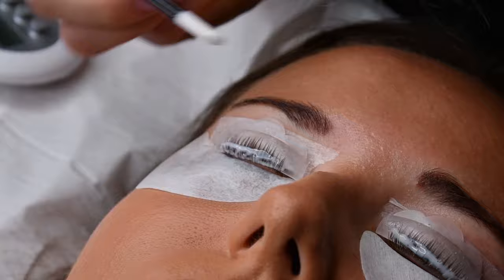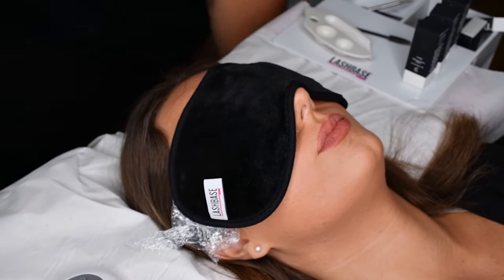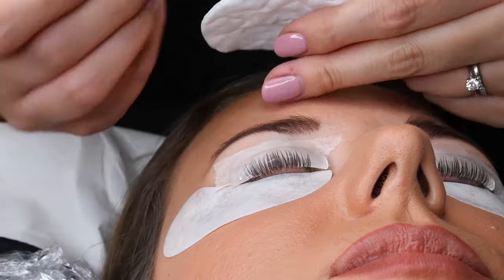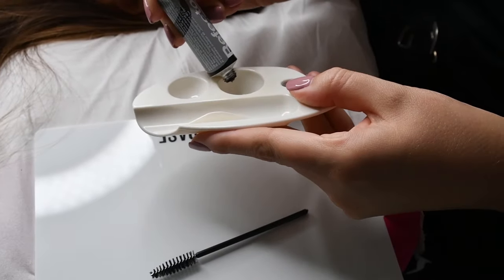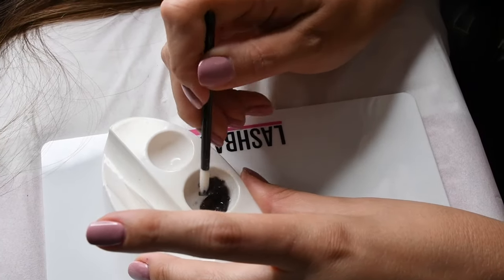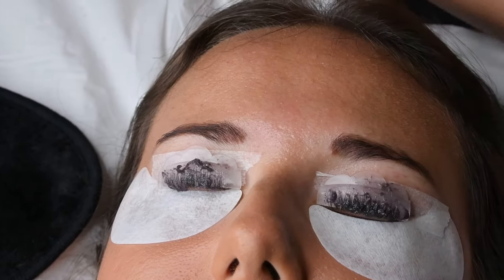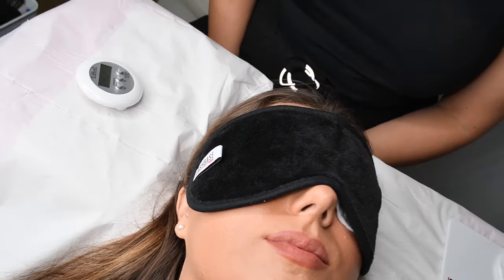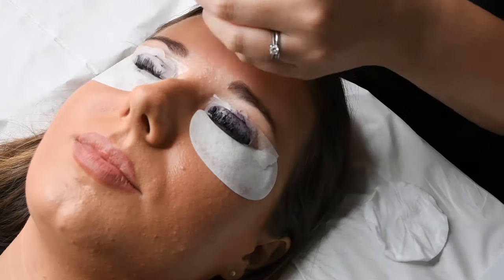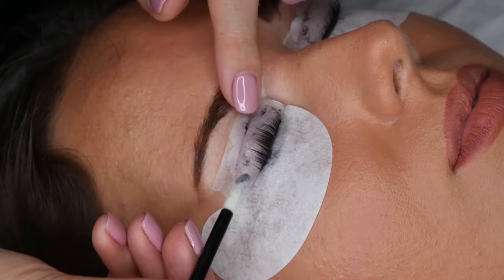Once again, refer to the Lifted guidelines for timings on this step. Remove step two in the same way you removed step one, by using a dry applicator wand. If your client requires a tint, it is at this stage you apply. Refer to your manufacturer's guidelines for the timings. Once it has been mixed up, apply to the lashes straight away as it has already started to develop. The tint should cover the whole of the lash and be careful not to touch the skin. To remove, use a damp cotton bud or a damp cotton pad. Be careful not to saturate the pad with water — it just needs to be very lightly damp.